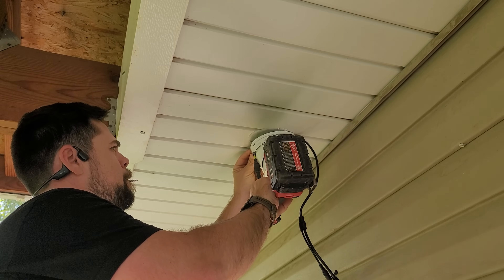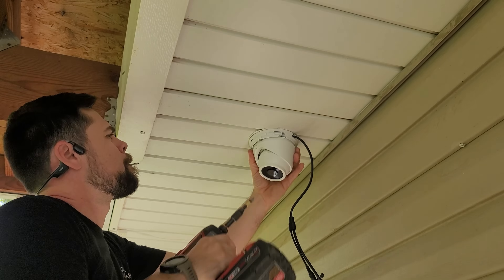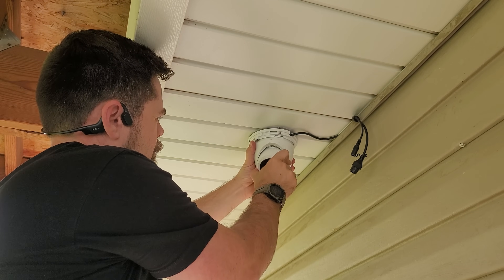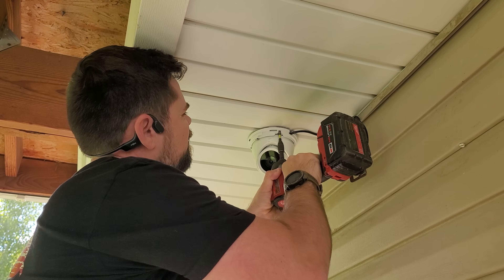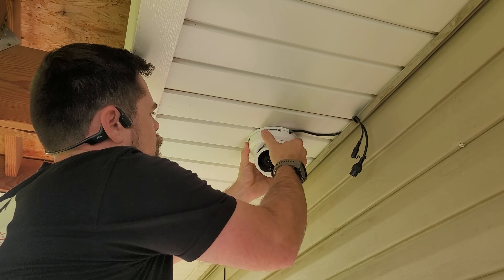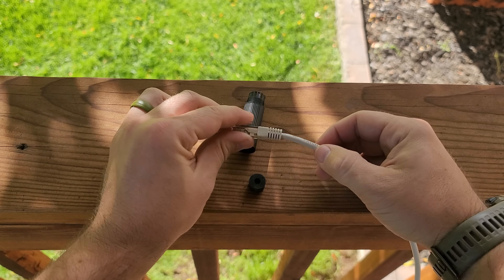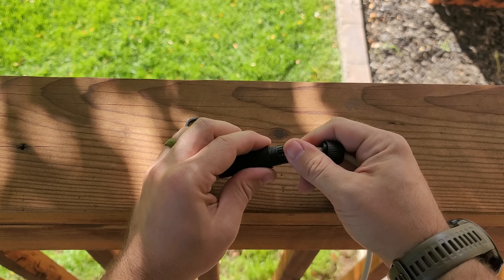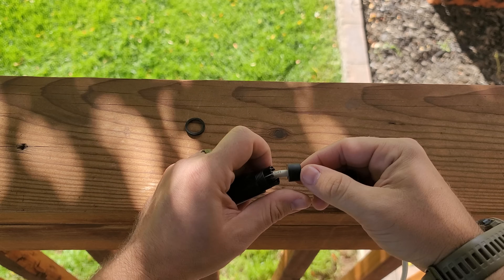I start by setting the screws in but leaving about a quarter inch until I make it snug, just in case I didn't line up the holes properly — that gives me some wiggle room. There's an IR light on the camera and you want to make sure it's oriented to the six o'clock position. If you're hanging the camera upside down you'll have the ability to rotate the picture once everything is set up, but it helps to set it up right from the beginning. For the weatherproofing, first put the collar over the ethernet cable, then the rubber gasket, and slide the ethernet cable head through the housing.